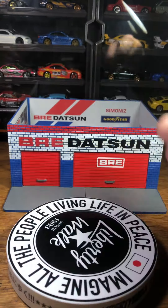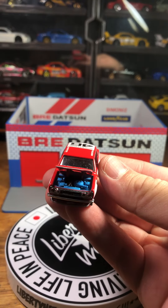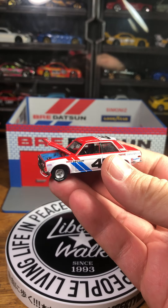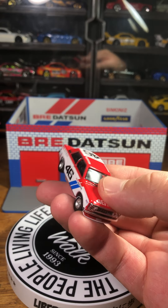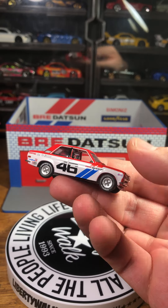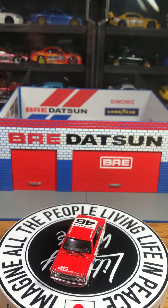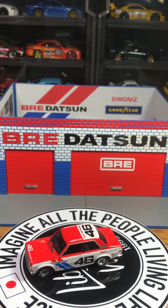BRE cars are no stranger to the die-cast community — they're being done by pretty much every single brand. This one is a Greenlight, Greenlight Collectibles Datsun 510. I love Greenlight because it has an opening hood, and it's very small so it's more accurate to scale in my opinion. Really nice four-spoke wheels on this one.